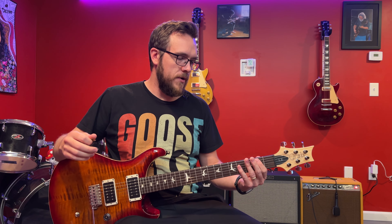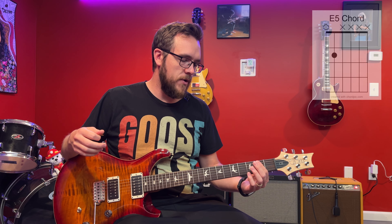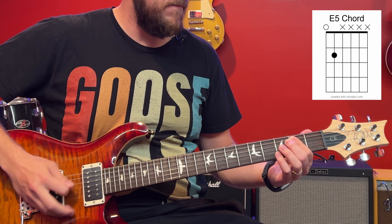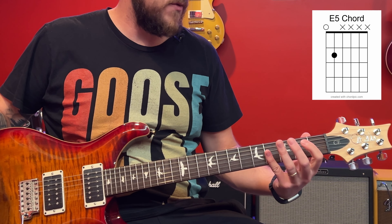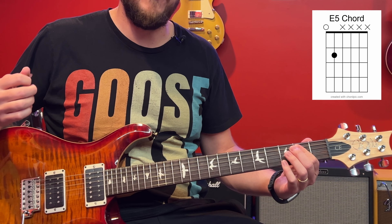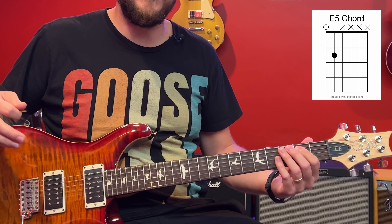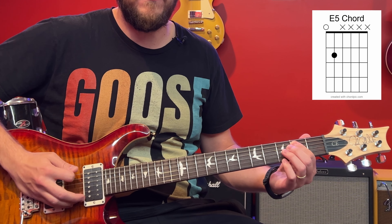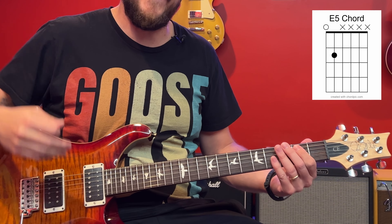The chord you're going to be holding is technically an E power chord, and you can hold it down with just one finger. You're fretting the second fret on your A string — you can also fret the second fret on your D string as well — and hitting the open E. You can also just fret the A string and mute out that D string, though it's okay if you press down on the D string too.